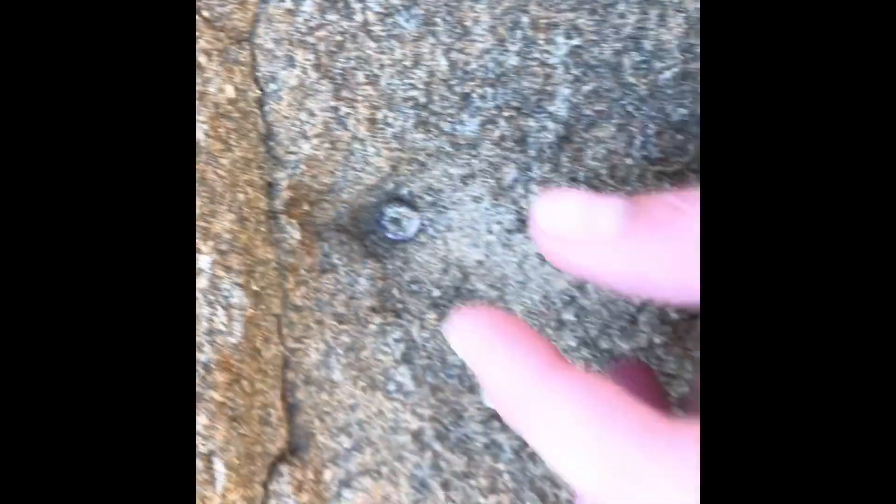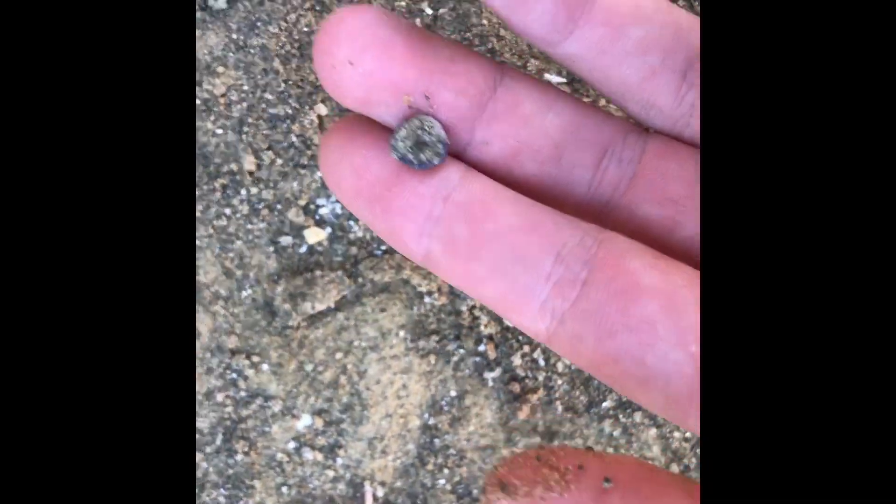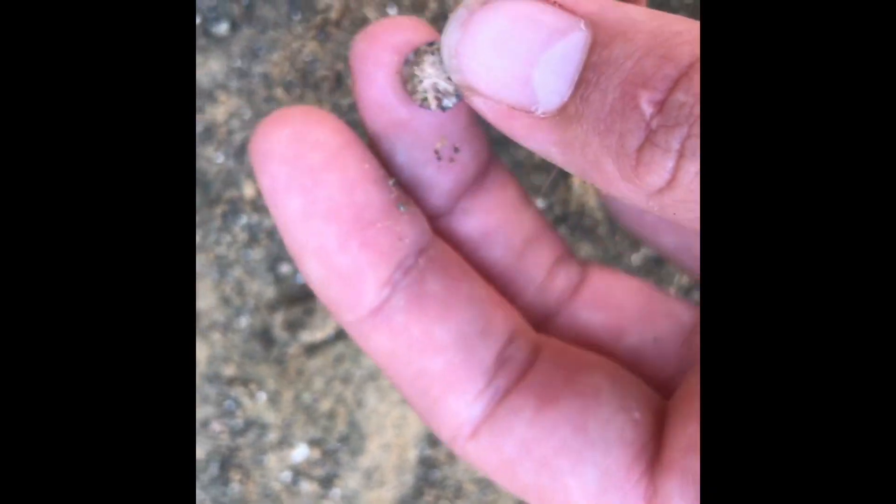Pretty exciting — next find here, a nice looking vertebrae. I just dug it out of the wall. It's just the end cap of it; it's missing the other side, but that's alright.